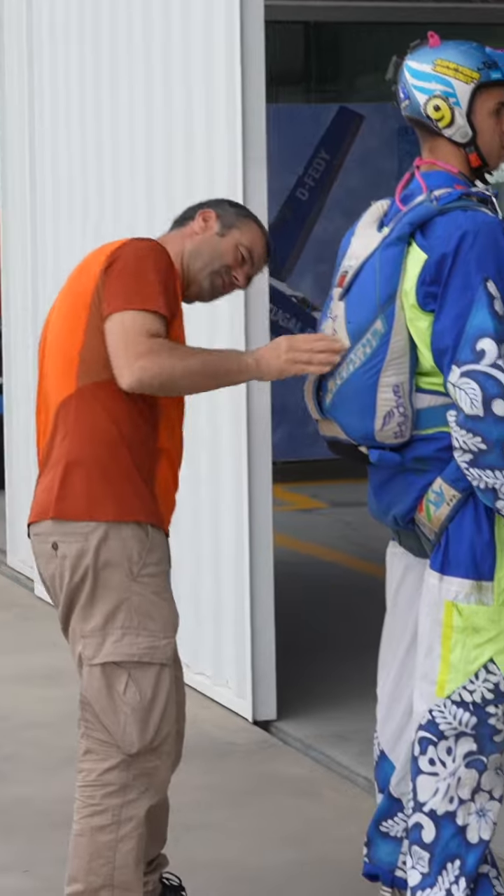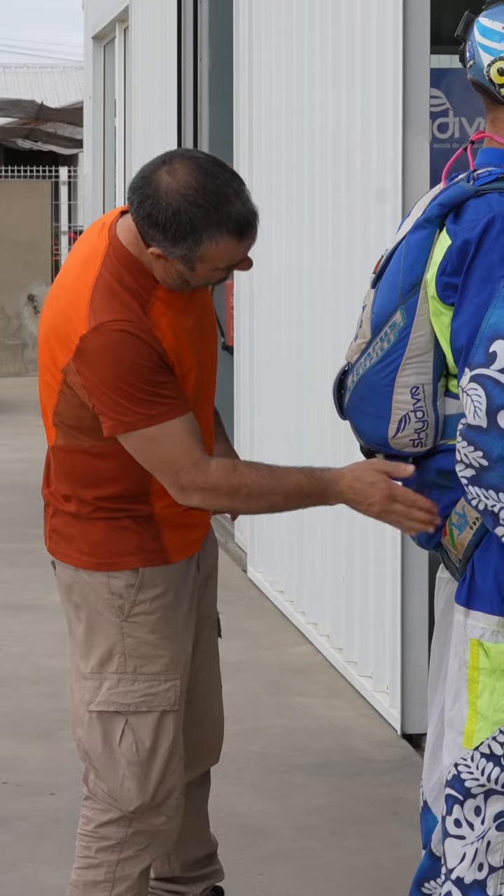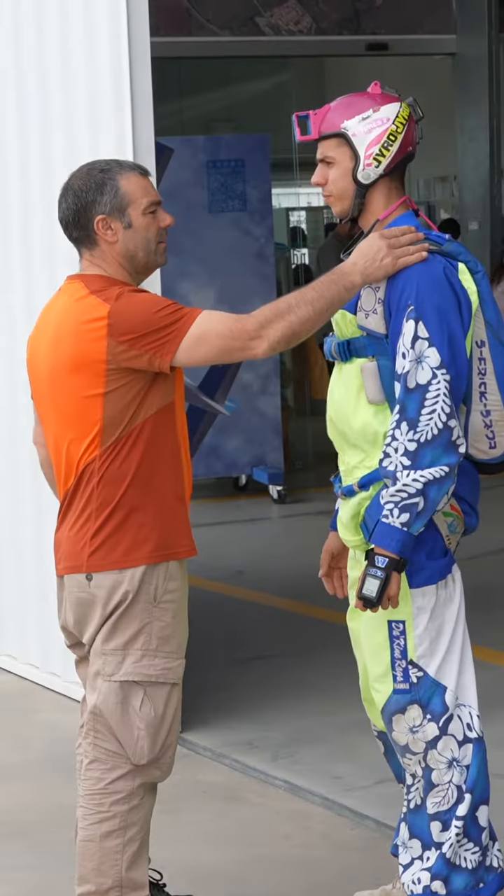To correctly perform gear checks, it's important that you always do it in the same order and that you follow a certain sequence. My preferable way of doing a gear check goes as follows: I start from top to bottom.